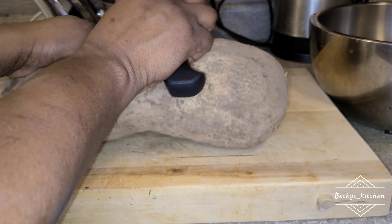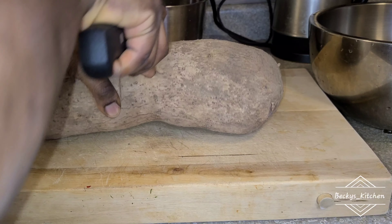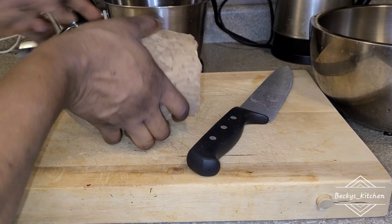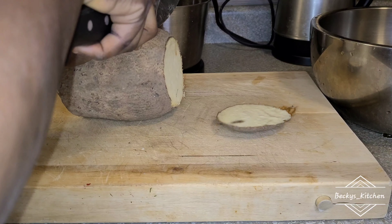Hi, so I brought to you today a special recipe that I call creamy yam porridge. I call it creamy because you're going to make use of coconut milk in the cooking of this yam porridge, and now we start by cutting our yam.